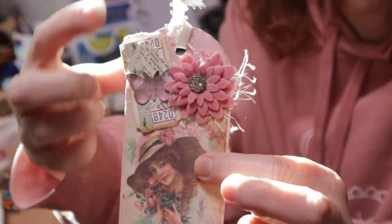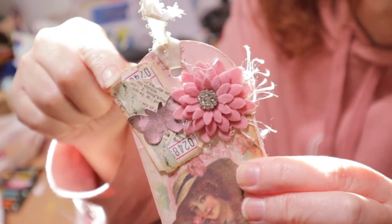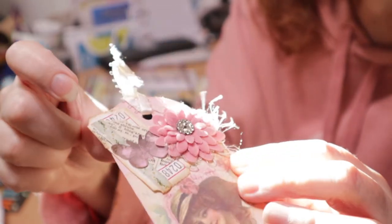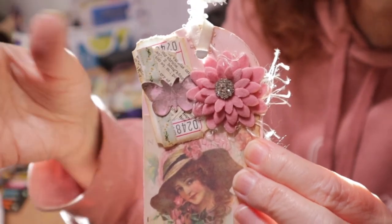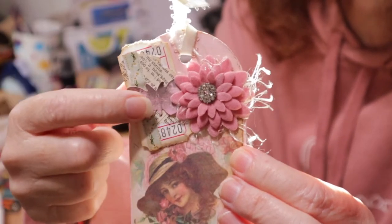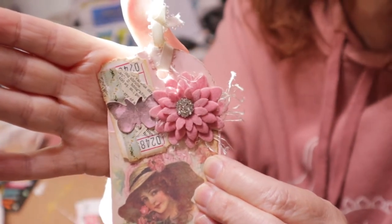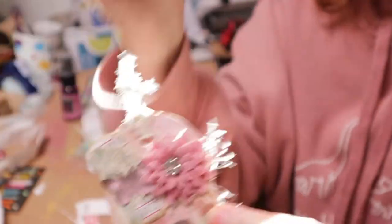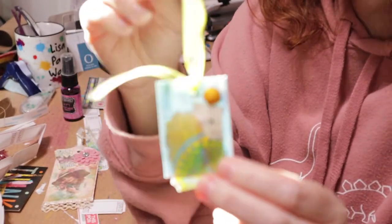Here is one where I added a ticket on top of a tag because it was off balance — there was a big flower on one side and nothing on the other. What I did was ink the ticket, then add a little base paper which was a book page, then some color paper which was a strip of flowers, and then my frosting is this butterfly. The butterfly was black and white and I wanted it to pop, so I colored it with watercolor.